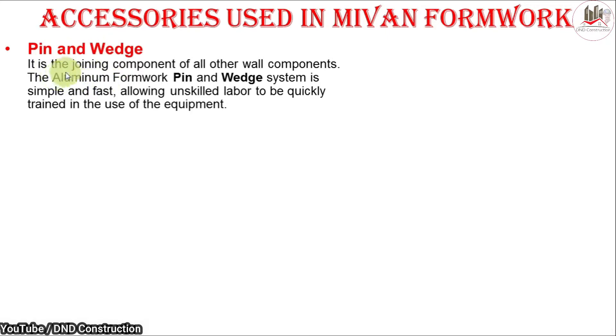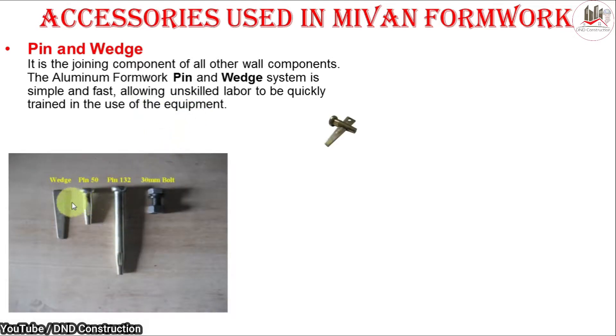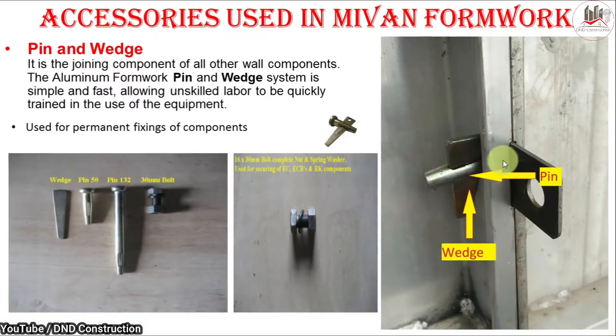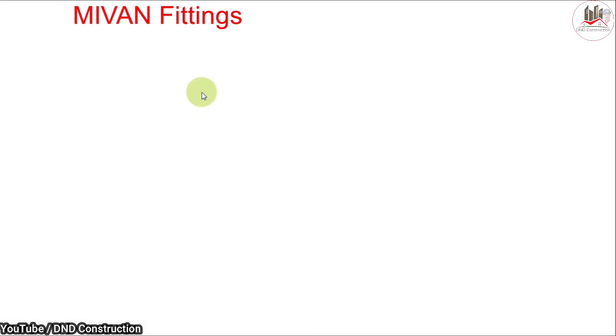First is the pin and wedge. It is the joining component of all other wall components. The aluminium formwork pin and wedge system is simple and fast, allowing unskilled labor to be quickly trained. As you can see, this is our wedge, and these are the pins — a short pin and a long pin — used as per requirement. This is the arrangement of pin, wedge, and fixed bolt components used to fix wall panels.